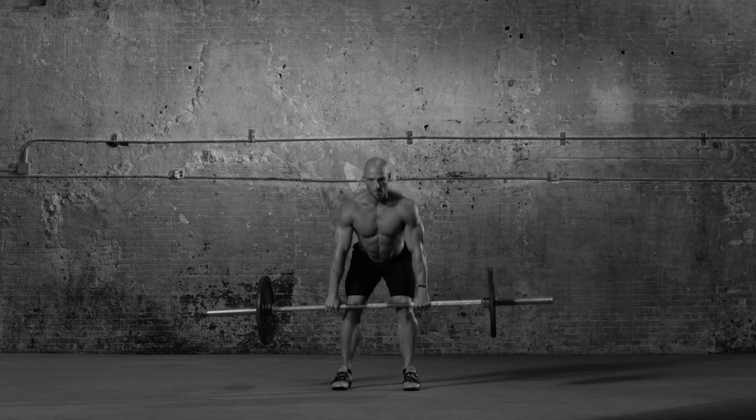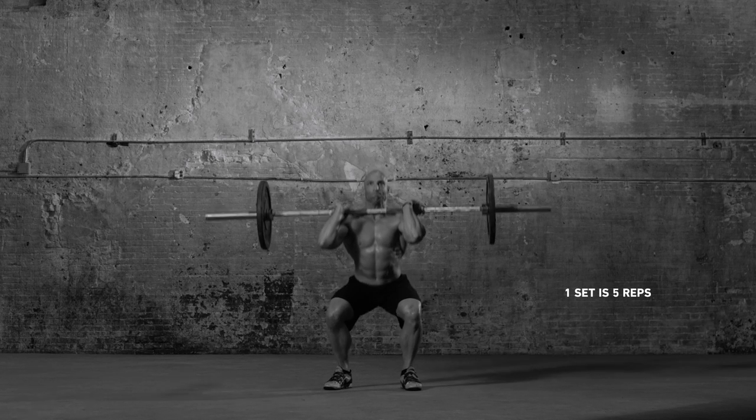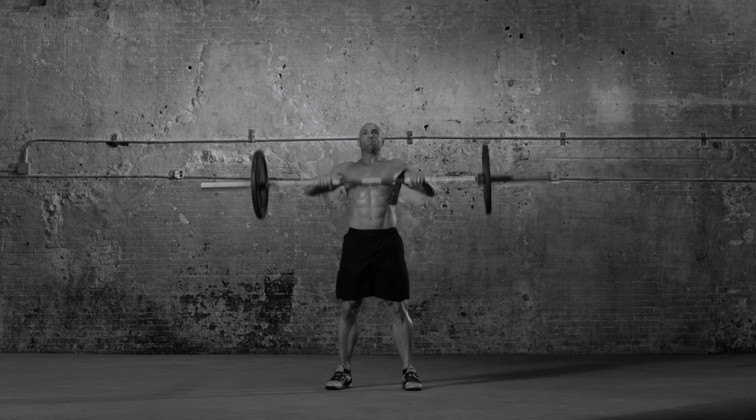Lower the bar to the ground in front of you. Pause, breathe, and repeat. Remember to pace yourself and use an appropriate weight. You've got this.